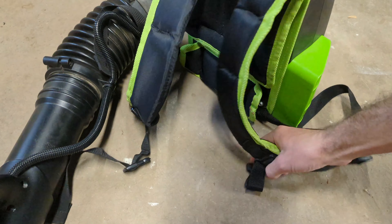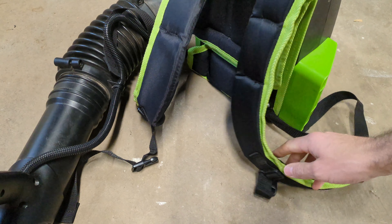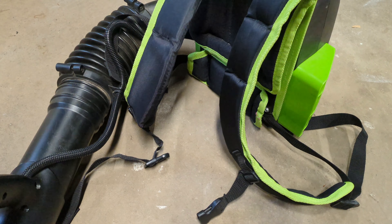It's got a strap that can go on the front, going across your chest if you want to use that. I typically don't use that — I just wear it like a backpack without clipping it. It's an optional piece.